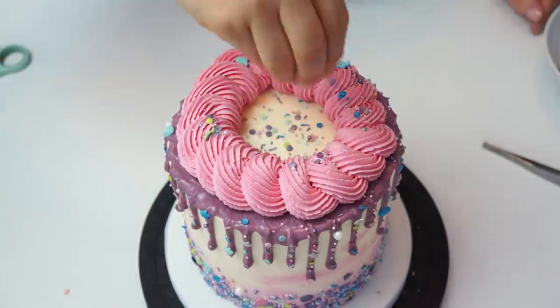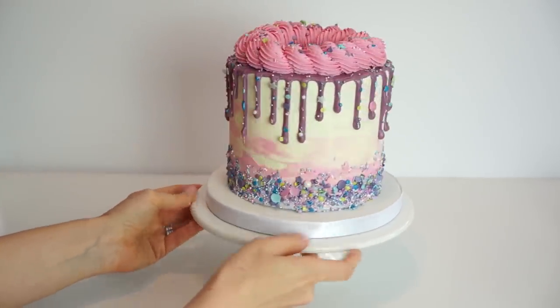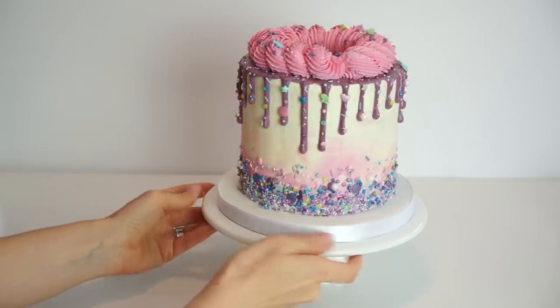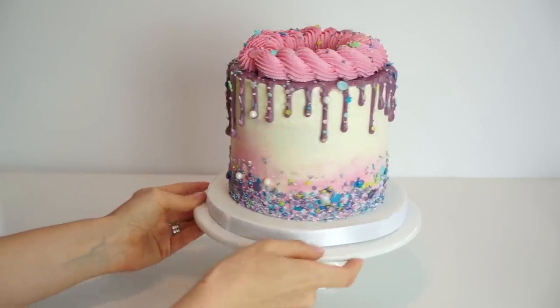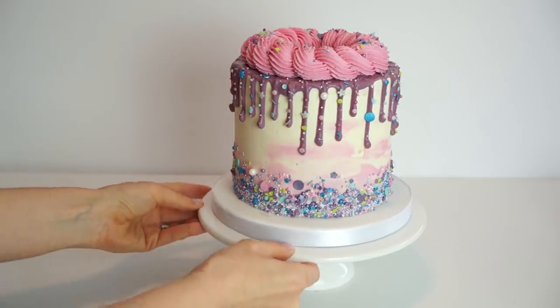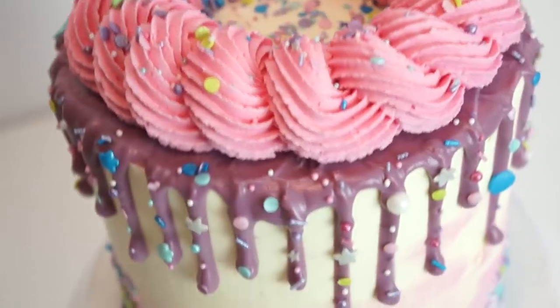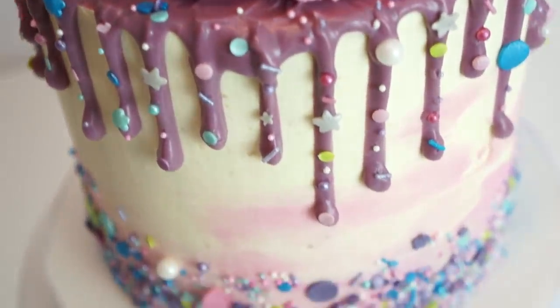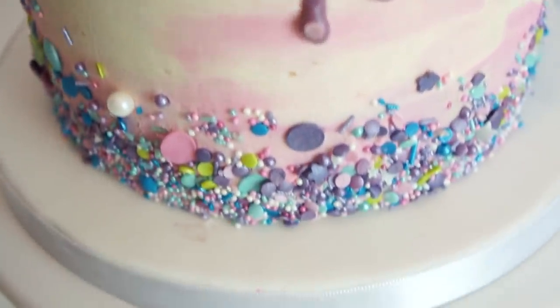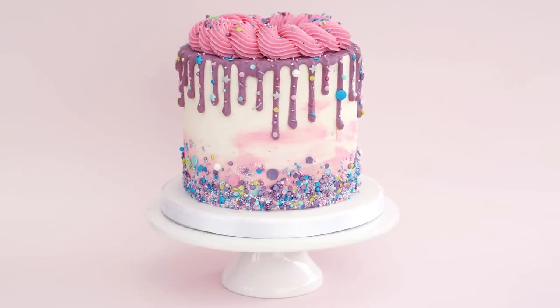I then cover the rosettes in more sprinkles. Here we have our finished cake, covered in sprinkles, with a nice purple drip and buttercream swirls. I really hope you've enjoyed this video tutorial — if you have, don't forget to give it a like and subscribe to the Cakes Fallon YouTube channel. I'll also put a link in the description below to all my social media and the tools I used in today's video. Until next time, bye!